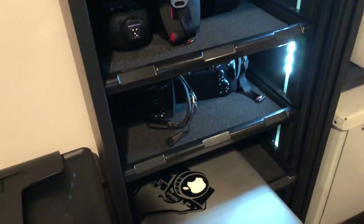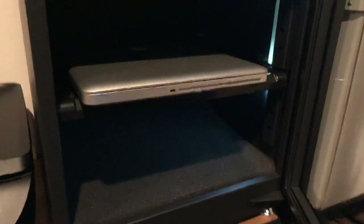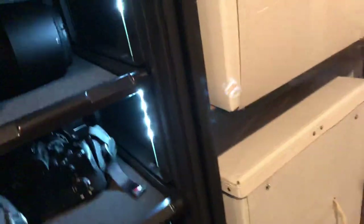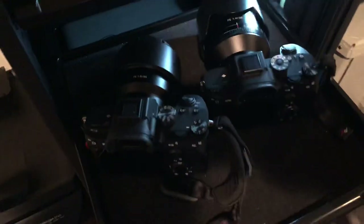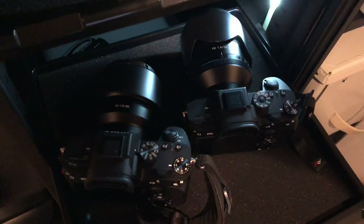I have a 15-inch MacBook Pro in here, with plenty of room for more laptops and hard drives. I have two bodies — Sony mirrorless a7R III and a7 III — with a 50 1.4 and an 85 1.8.